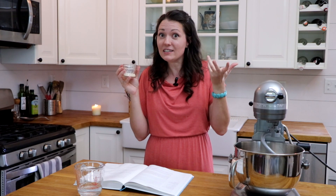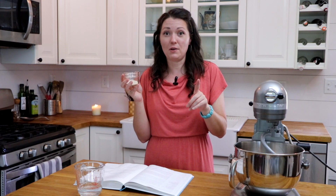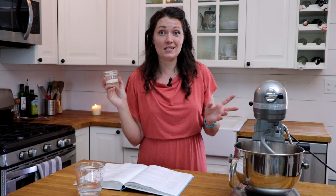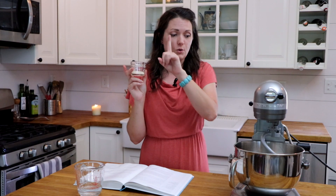First things first, we need to get some warm water and some yeast. I've got yeast and sugar in here. The recipe calls for two and a quarter teaspoons of active dry yeast; I have instant yeast. Check your yeast package to make sure what kind you have, because if you're using instant yeast, you actually use less — it comes out to about three-quarters teaspoon of instant yeast for every teaspoon of active dry.